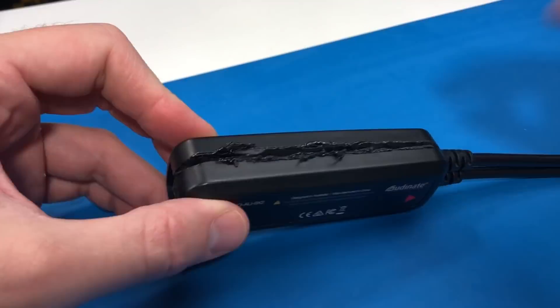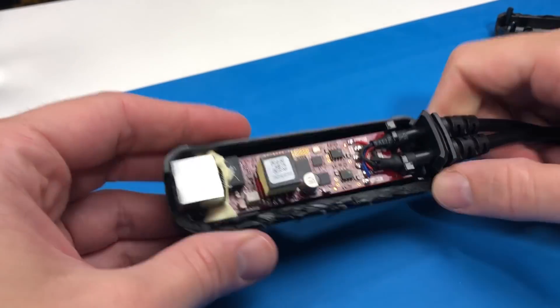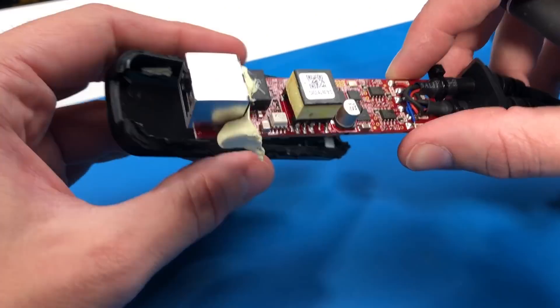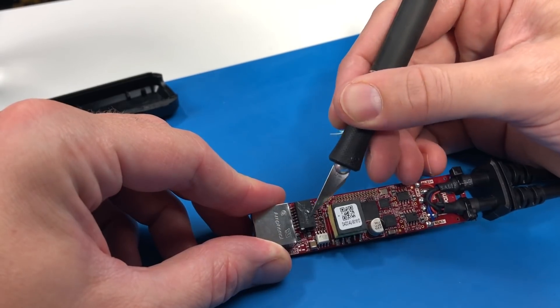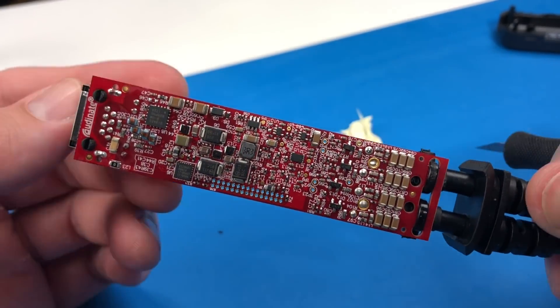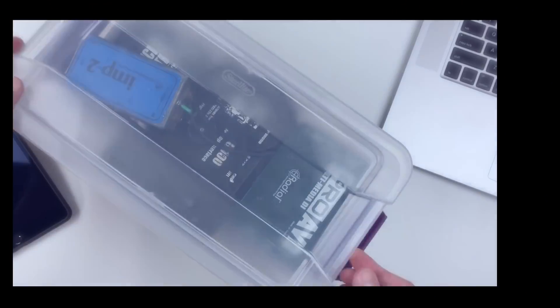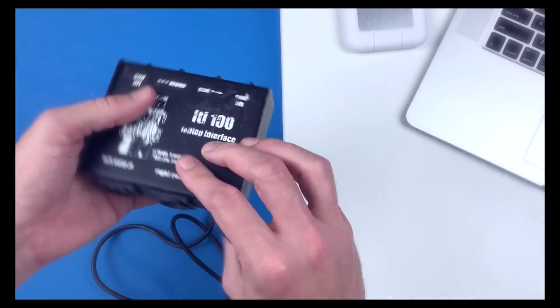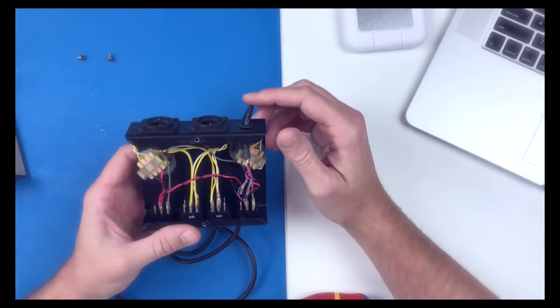I hope the folks at Audinate don't mind that I did this — it's just for a laugh. I don't want to criticize somebody else's work without putting in a little effort to show what I'm thinking. I'd love to see something like this in the future. The switch options are completely arbitrary — I'd love to hear what you'd want them to do. This is just what I had on hand. I did definitely destroy the case though, so I'll put it back together as best I can.